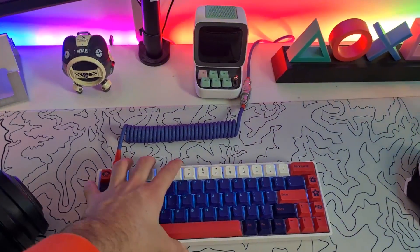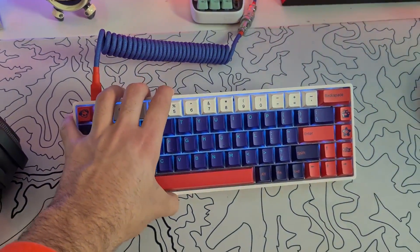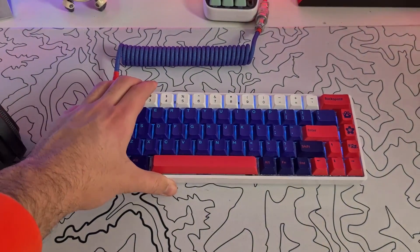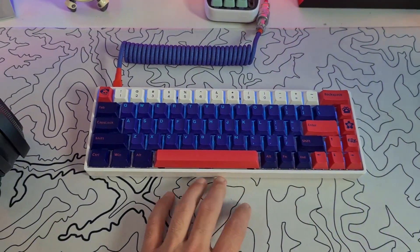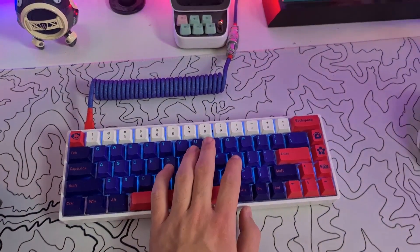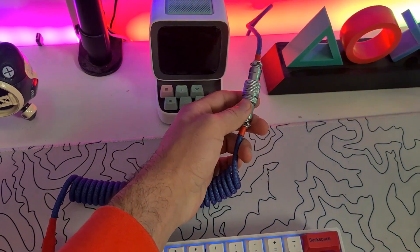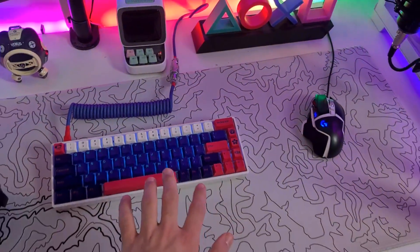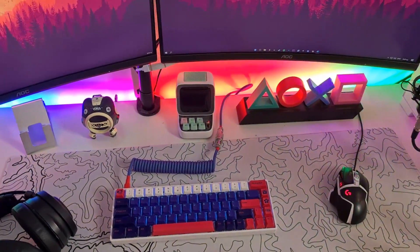This is my keyboard — it's the GK61, from Akko. It has Aqua gear keycaps and brown switches. It's connected to my PC with a coil cable from Unikeyboard and it kind of matches the whole theme.